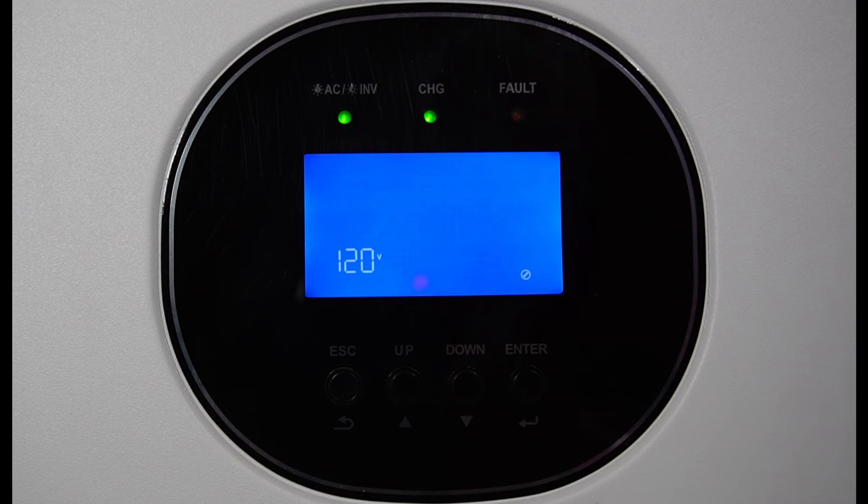Output voltage — I'm here in North America, so I'm using 120 volts, and I also use a frequency of 60 hertz. This setting is for number of batteries in series. This is a 24-volt system, so I just have mine set to two batteries.